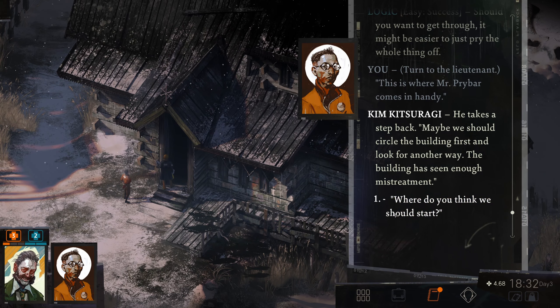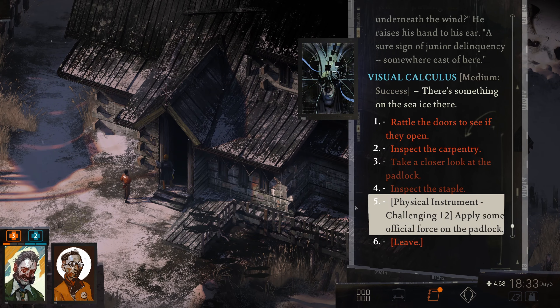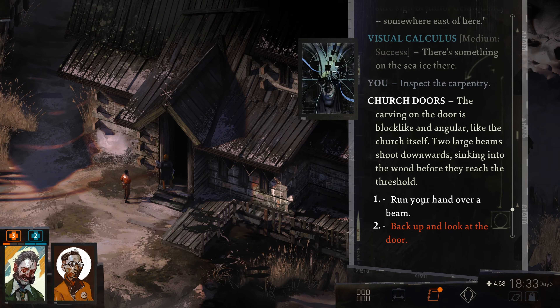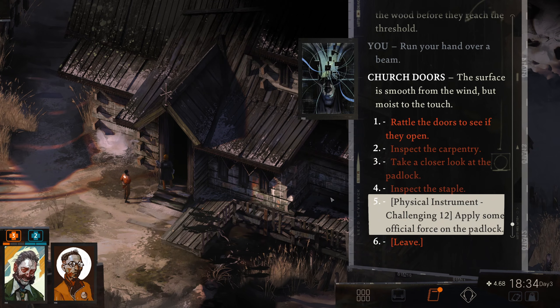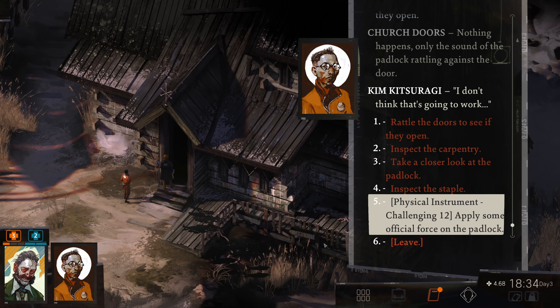Where do you think we should start then? Can you hear the pulsing bass underneath the wind? A sure sign of junior delinquency somewhere east of here. We'll look around in a second. There's something on the sea ice there. The carving on the door is block-like and angular, like the church itself. Two large beams shoot downwards, sinking into the wood before they reach the threshold. The surface is smooth from the wind, but moist to the touch. Let's rattle the doors to see if they open — nothing happens, only the sound of the padlock rattling against the door. That's not going to work.